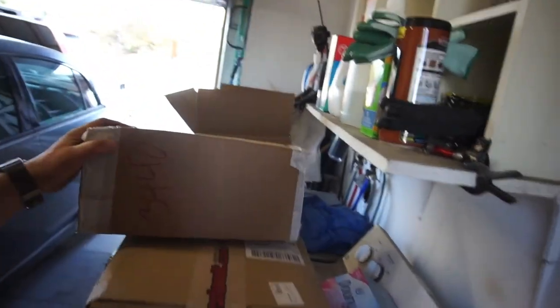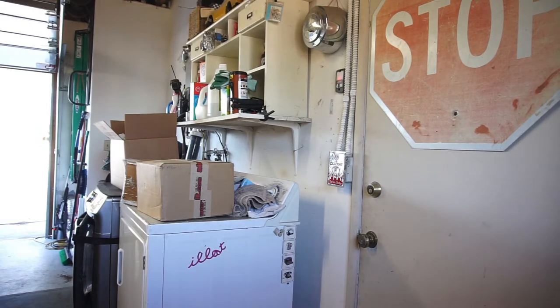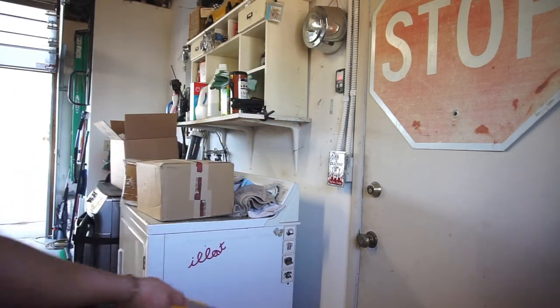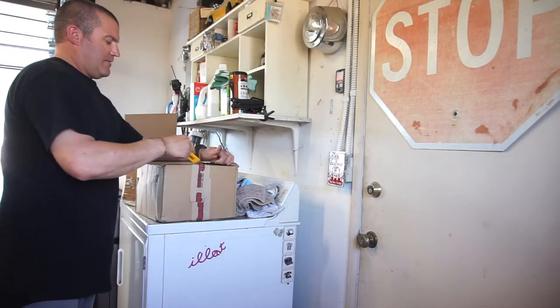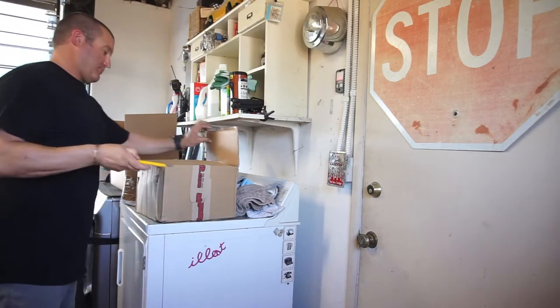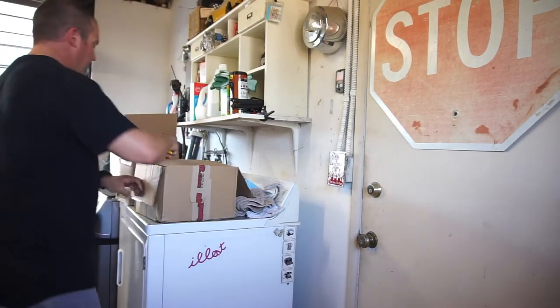Alright guys, welcome back to Half Fast 719. Today I'm gonna open up these two boxes — I guess I really shouldn't say today since it's the same day as the last video. My trusty DeWalt, it's the only thing that barely holds a charge. Let's see what we got in here.